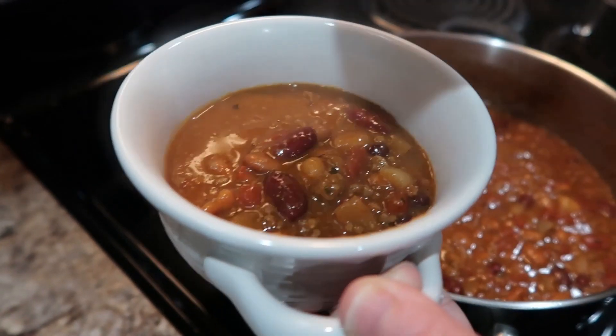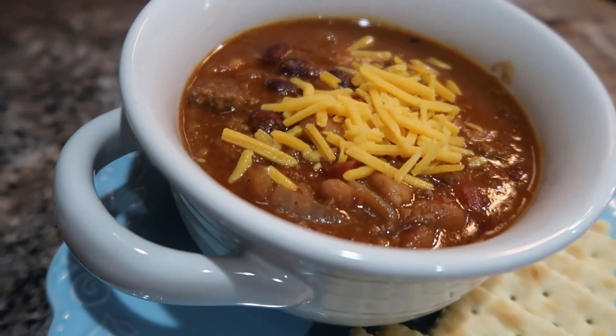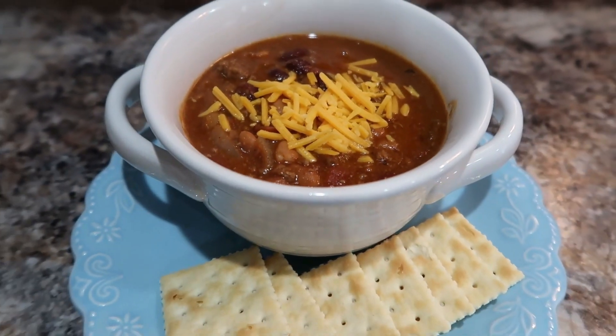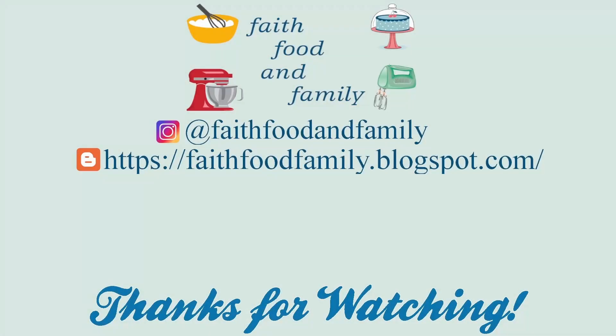Let me know down in the comments below if y'all have been working on any freezer stashes. It can feel a little bit like the cooking show Chopped when you're trying to pull this and that out and put it all together, but it's kind of fun and lets you be creative too. I hope you've enjoyed this video. If you have, I'd appreciate it if you'd give me a thumbs up. If you haven't already, I'd love it if you join my YouTube family and hit that subscribe button so you don't miss out on any delicious recipes. I hope you have a blessed day wherever you are and I'll see you in the next one.